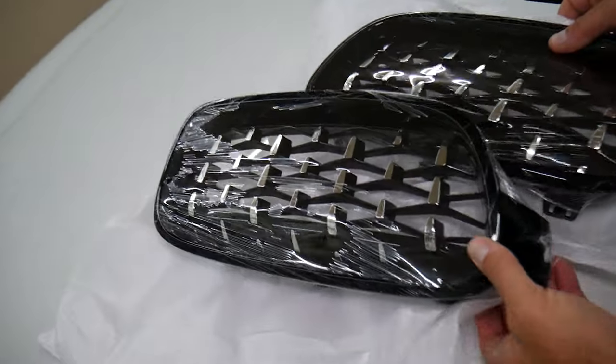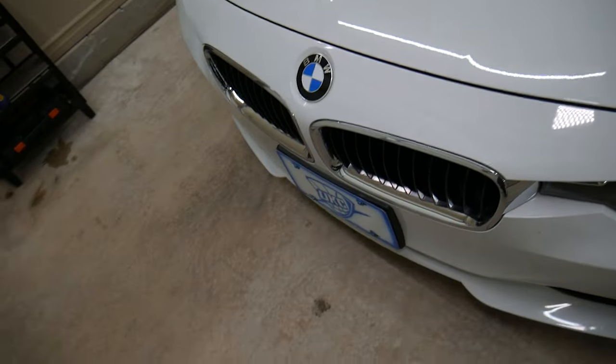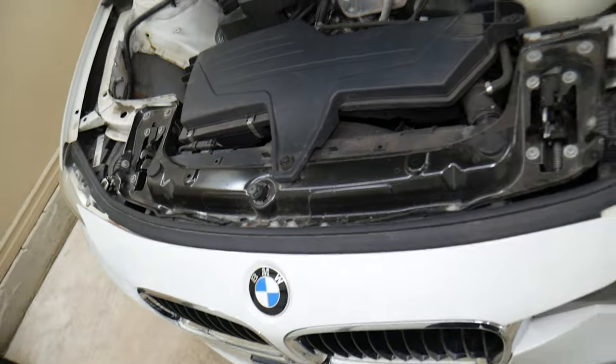Those are the aftermarket kidneys that we'll be installing. We'll get just one now that we'll install to show you how it works. You can see right here we have the original factory kidney, so we're going to go ahead and open the hood and continue.